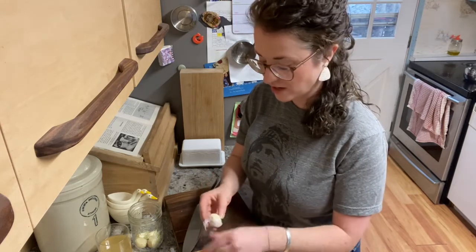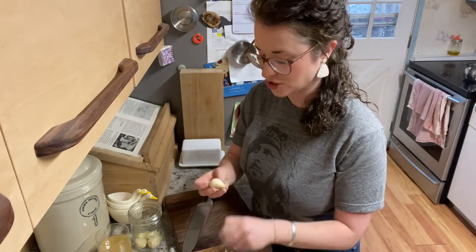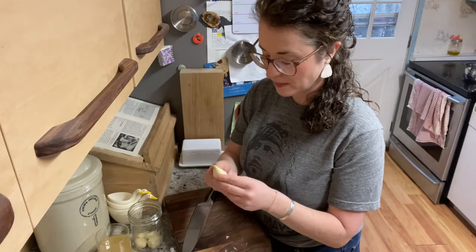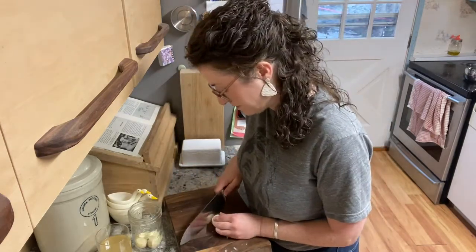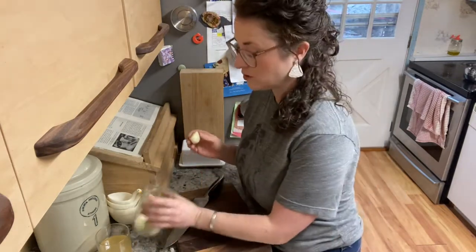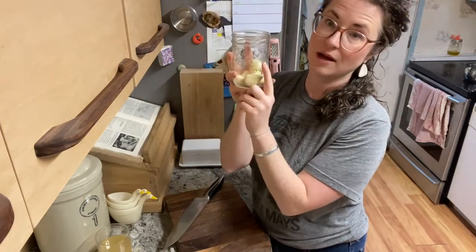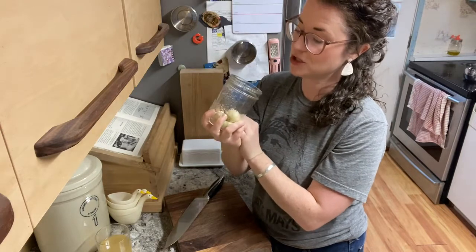It just has to cover the garlic, and what's going to happen is that as the days progress, the garlic is going to release liquids and that will make it runny. So that's kind of cool. If anybody has any suggestions for how to use fermented garlic I'm totally open to it. I'm going to get more garlic and fill this jar so we'll have a decent amount to try.